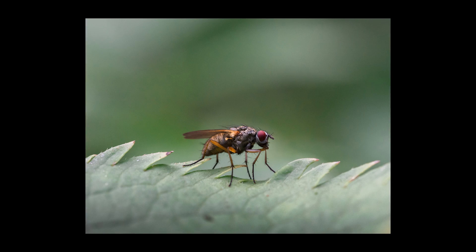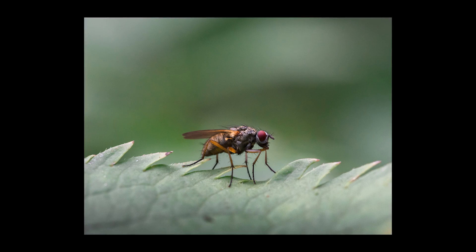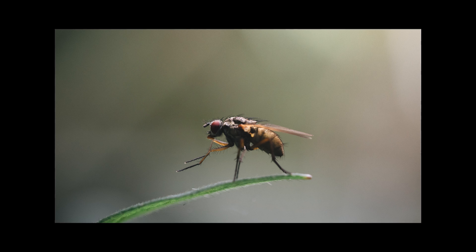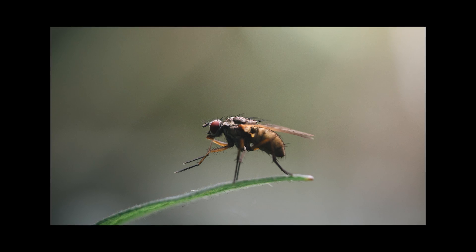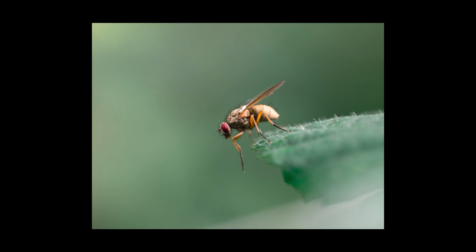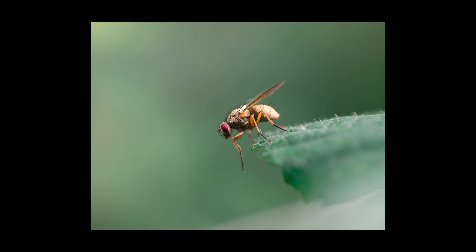For these flies that were more side-on to the camera, I was able to simply shoot individual images at f/2.8 and still get most of the insect in focus without having to do any stacking.